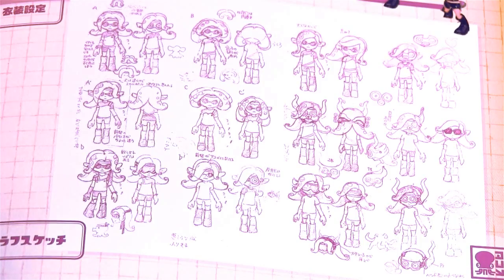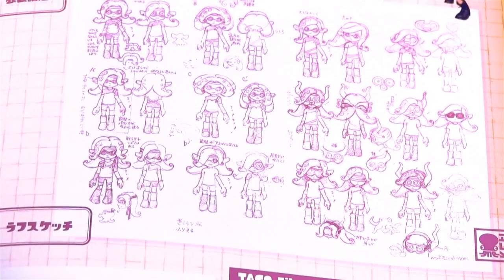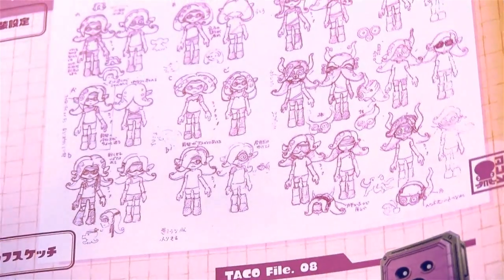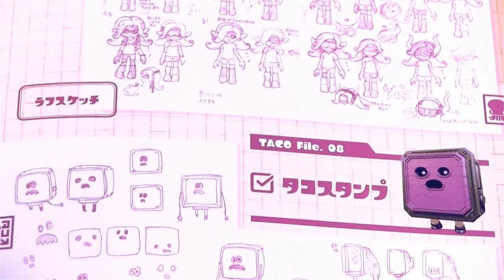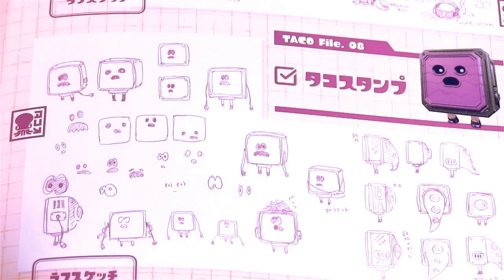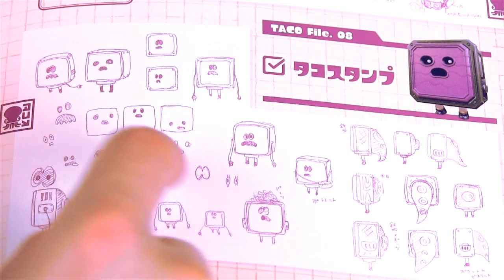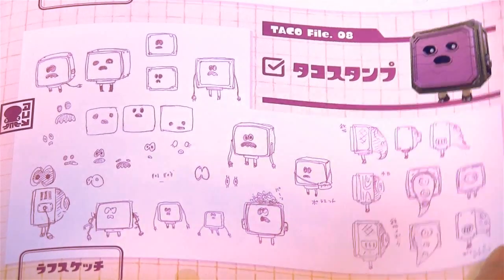Some artwork for the Octolings — the girls. But I think down below them is actually an even better enemy: the little stamp guy. He is so adorable — he's got little alternate facial expressions, and you can see the backs and sides.